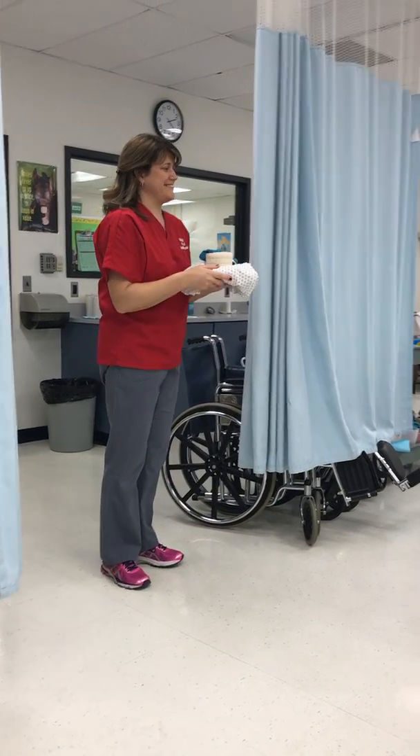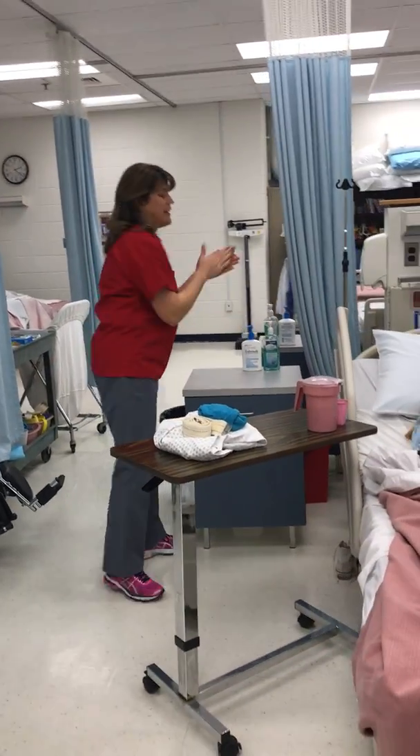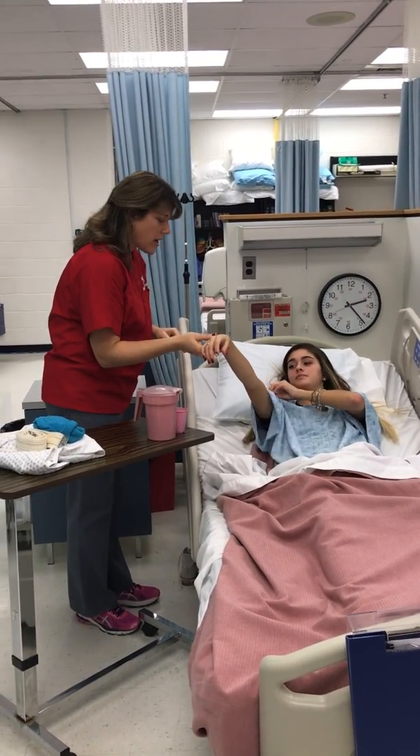Knock knock. Hi, my name is Jenny, I'm gonna be your CNA today. I'm gonna wash my hands and provide you with some privacy. Can I have your name and date of birth please? Alright, fantastic.